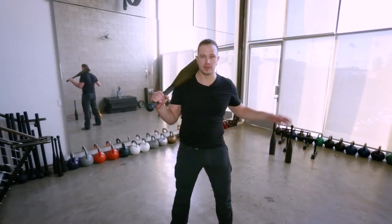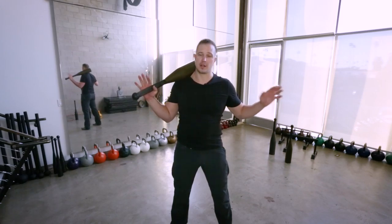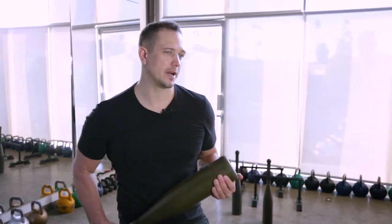Club bells add something very important to training, which is lateral stability of the spine — your body being pulled off center from left to right. This is Mark Wildman, Wildman Athletica.